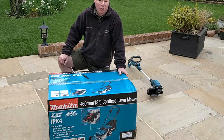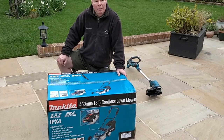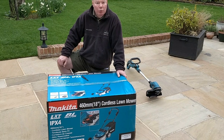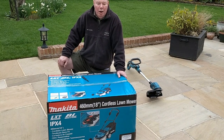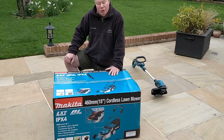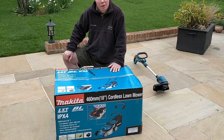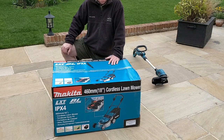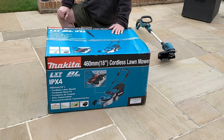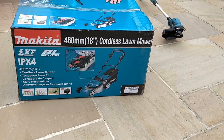There are already unboxing videos and end-user reviews of the strimmer and hedge trimmer on YouTube, so I'm not going to bother with those. But I couldn't find any end-user videos of this lawnmower — there are plenty by Makita themselves and some dealers, particularly in Australia, but nothing by end users — so I thought I would fix that.